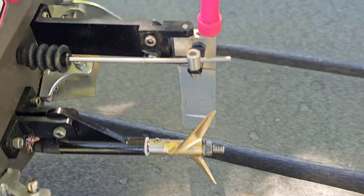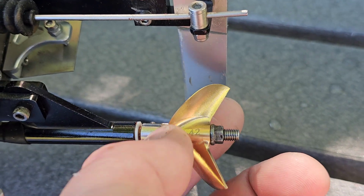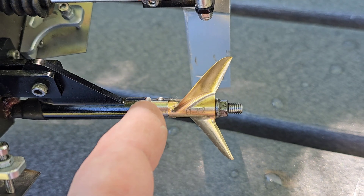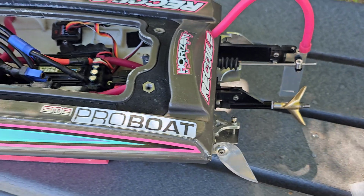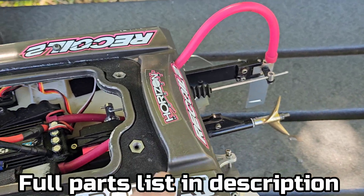We're actually testing out this H42 — 42 high rake from Offshore Electrics. It's a pre-balanced high rake, high performance prop. I'll have a link in the description.